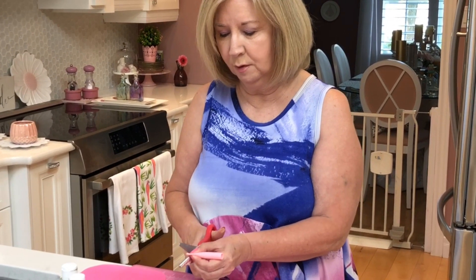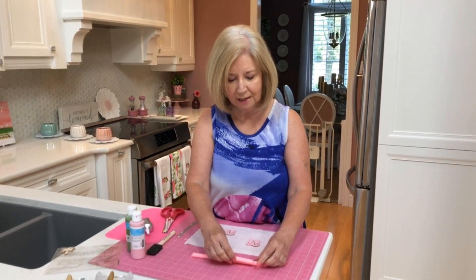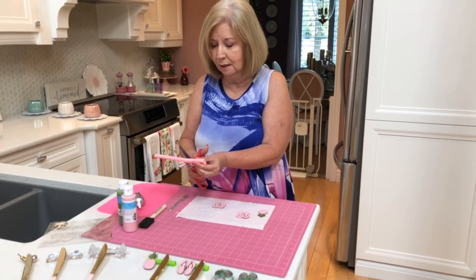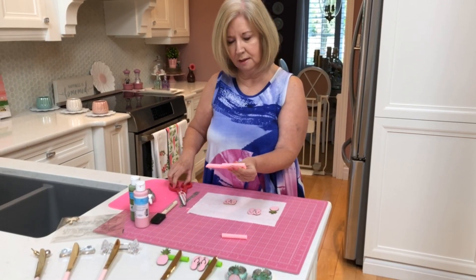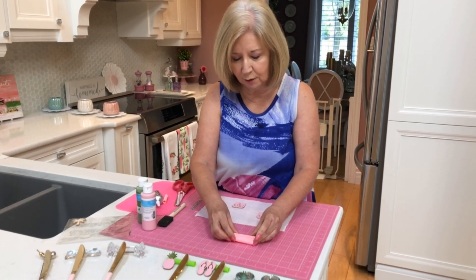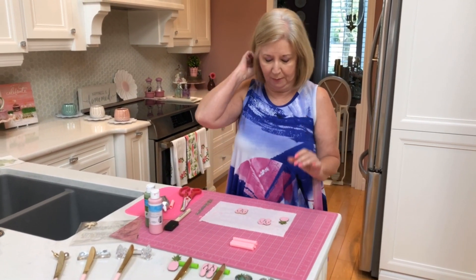The nice thing about these, if you're going to make your own, is you have to have something that will actually stand up to a knife — whether it's a steak knife or a regular dinner knife. These do stand up to both. You'll notice I've cut three pieces — one straw makes three knife rests.